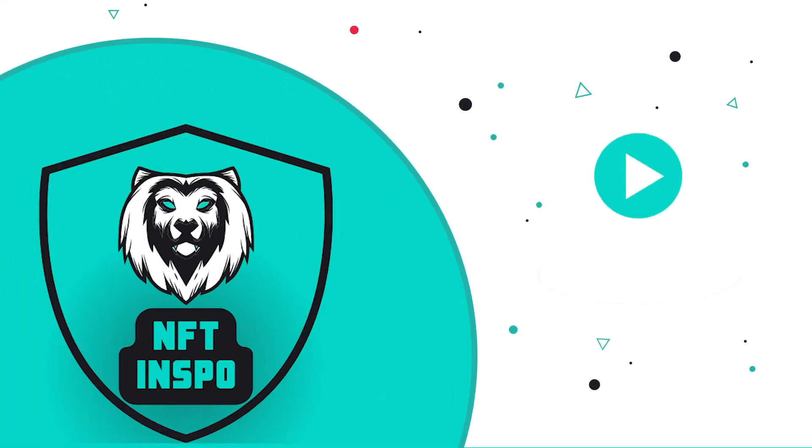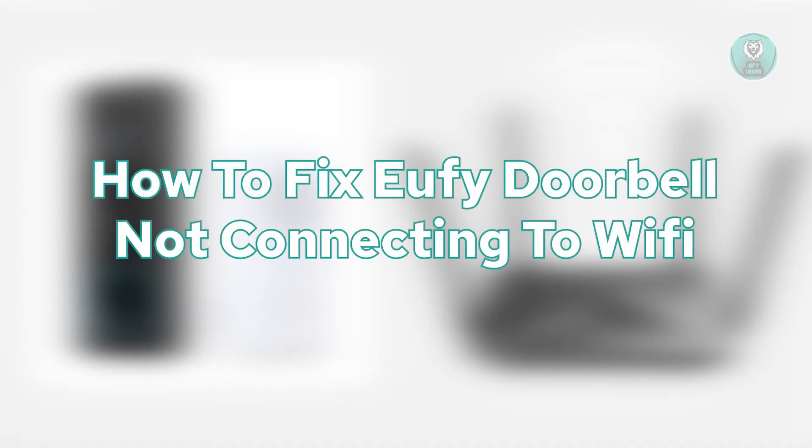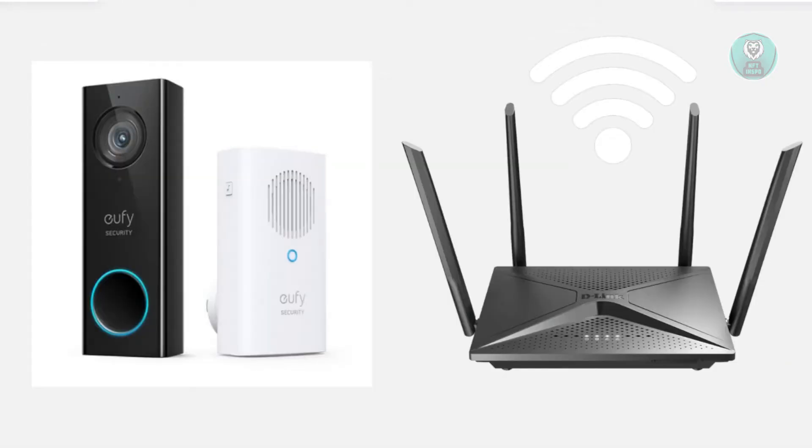Hello guys, welcome back to NF10spo. For today's video, we're going to show you how to fix a UFI doorbell not connecting to Wi-Fi. If you're interested, let's start the tutorial.